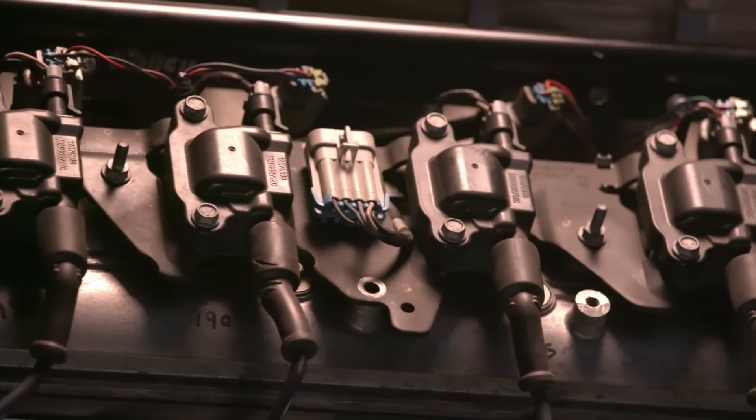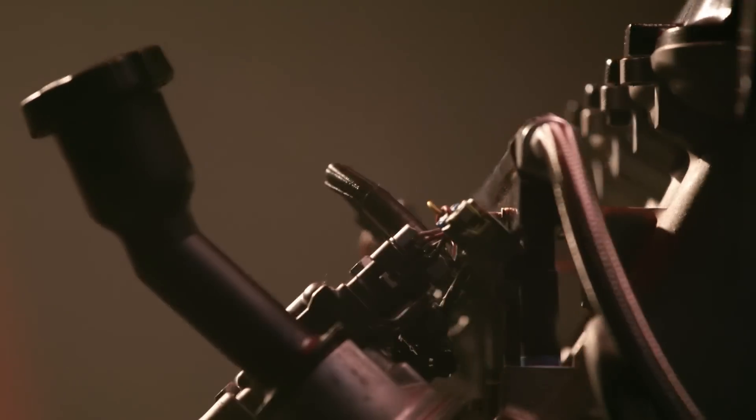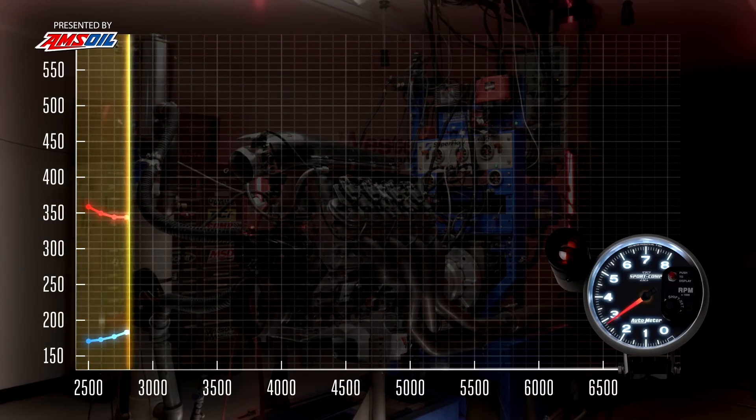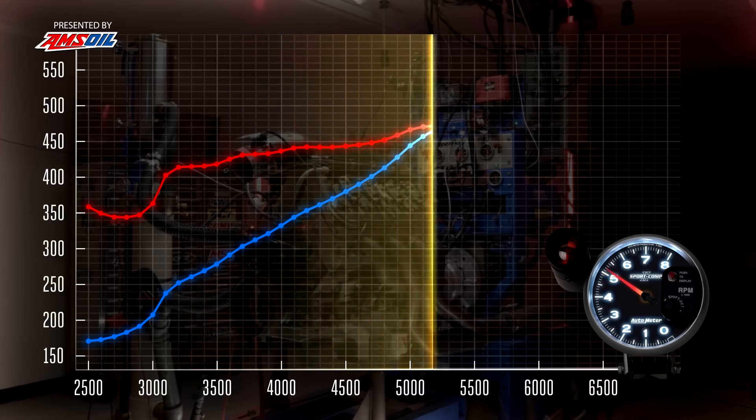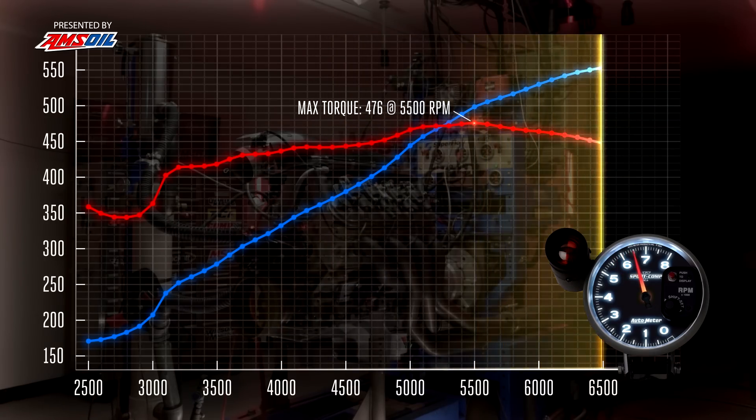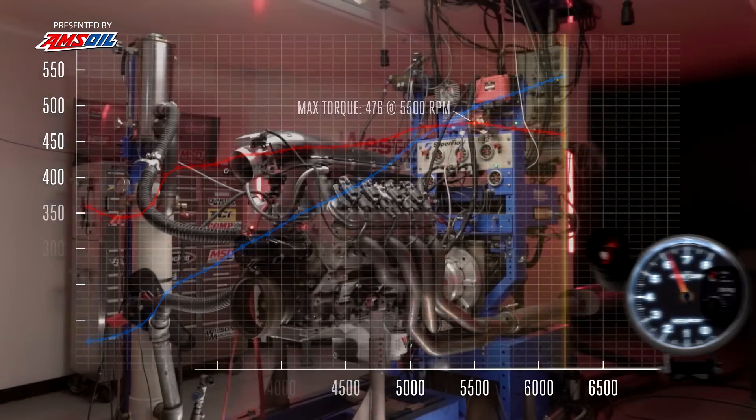So what we have here is just the regular Holley High RAM on a 6.2 - ready to go. Fire it up. Wow, that's a lot of horsepower. That is a stout motor for nothing but a cam, intake, and headers. That's an LS for you.